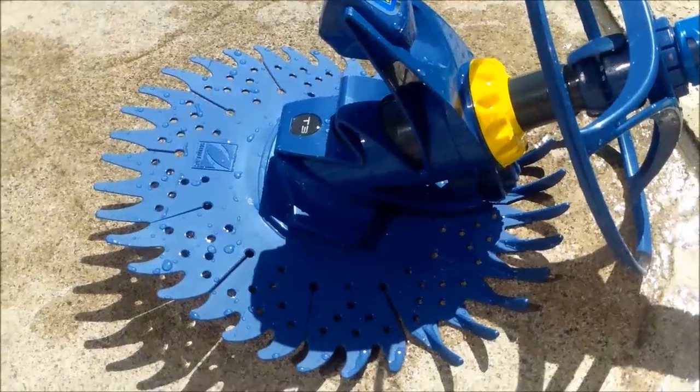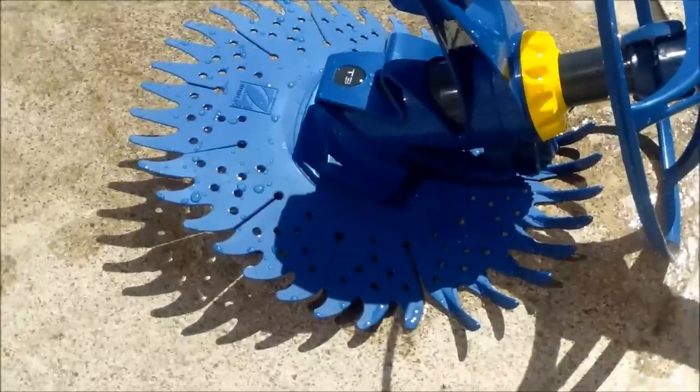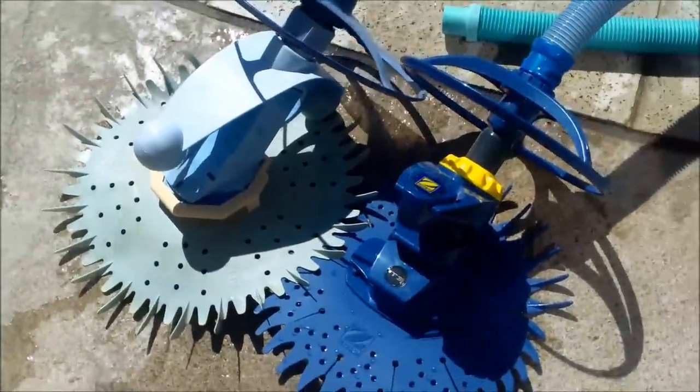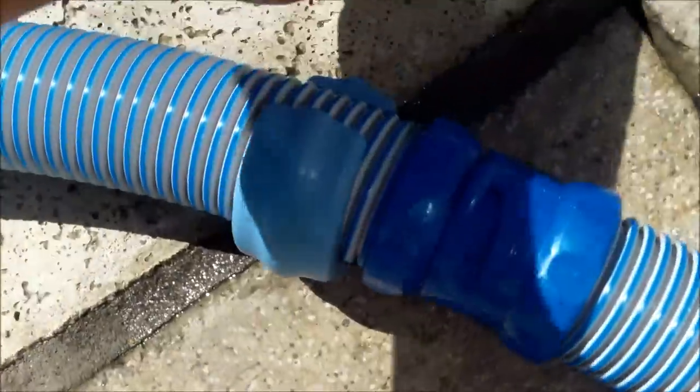They're also great for algae on the walls. This is Zodiac's newest suction side cleaner, called the T3, and it's a compact cleaner — a lot smaller than the other Zodiac cleaners. Next to the G2 cleaner you'll see a dramatic size difference. This comes with the new style locking hoses, and I'm not a big fan of these hoses, but they're supposed to last a lot longer.